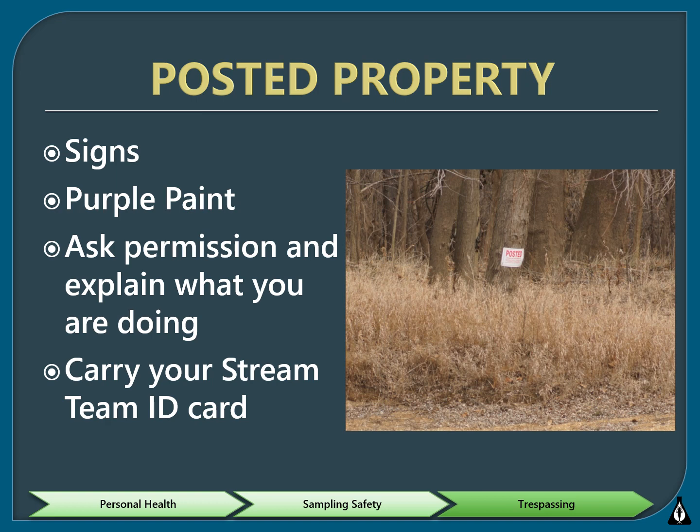Trespassing is illegal and dangerous. The purple paint statute specifies how purple paint can be used by landowners to protect their property from trespassers. The law specifies a purple post cap or a vertical line on a tree, but keep a lookout for any purple, including things like bandanas and flags. When you see purple, assume it means keep out. You can monitor on private property, but make sure to ask for permission from the landowner.